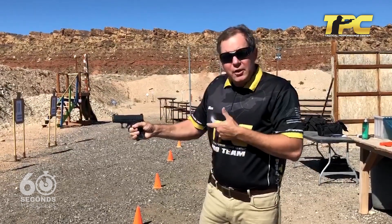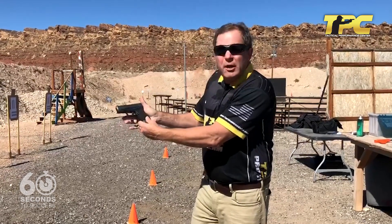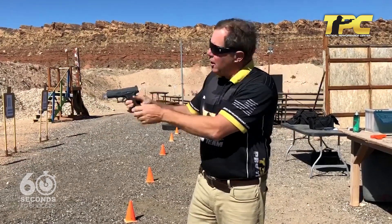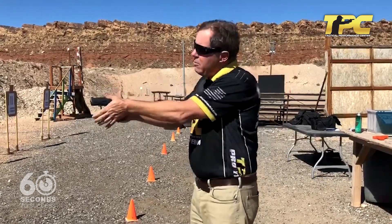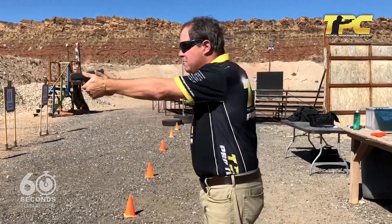What I suggest is that you grab that gun thinking about up, up into the tang or the beaver tail, as some of us oldsters call it, with the thumb high, thus giving your support hand room to get high in the gun as well. Then when you shoot, you're going to notice a dramatic increase.